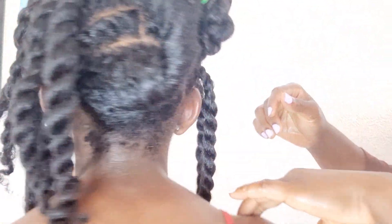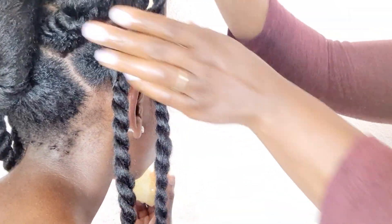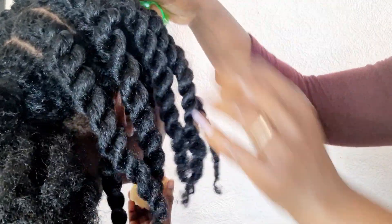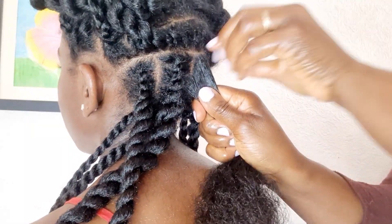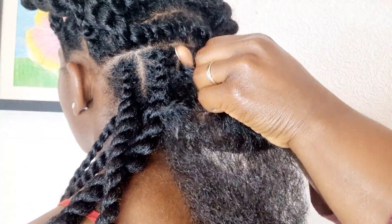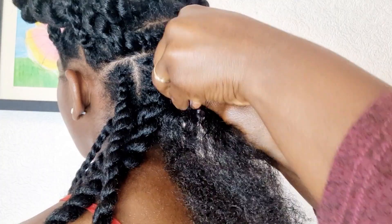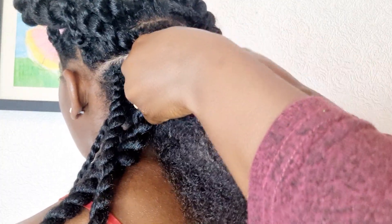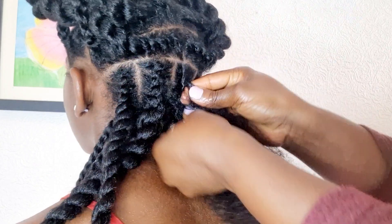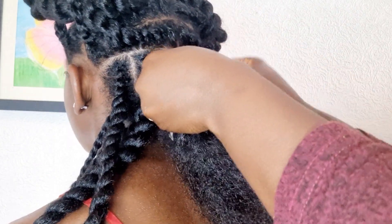We've done the single strand twist on both sides, so the front is all done. Now we're going to move to the back. At the back it's the same thing — I separate the hair into two sections, top and bottom. The top will be a flat twist and the bottom will be a single strand twist.